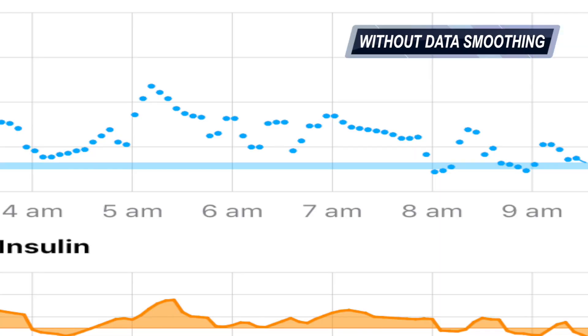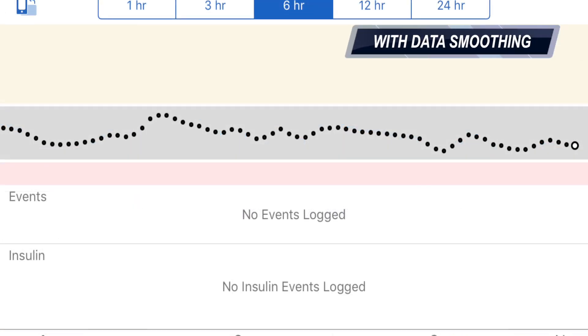Basically the way I would explain it is that the G6 app applies a sort of secondary layer of algorithm. We have the Dexcom algorithm which we all know and love, but the G6 actually applies a secondary layer where sometimes it decides to make the graph look more Instagrammable and smoother than it actually is.